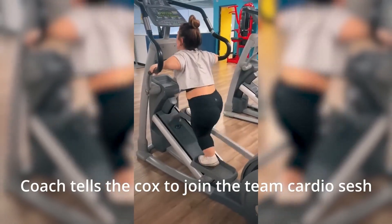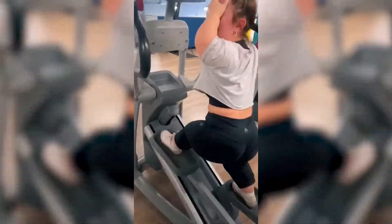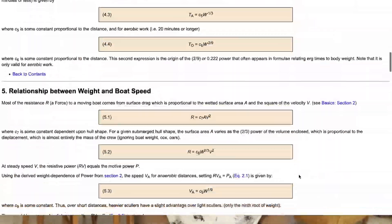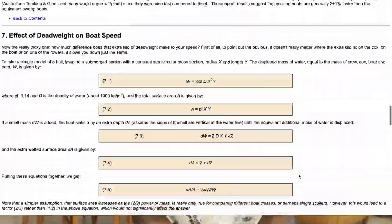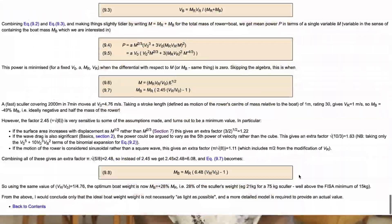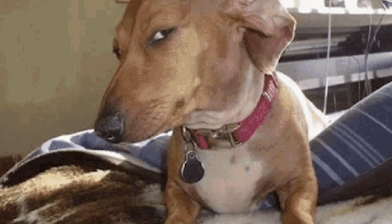That is the easier part for most — the hard part is usually making 50 kilos, especially for the taller coxes. In my opinion, the weight of the coxswain doesn't really matter as much as their skill. As long as they aren't too far off, studies have shown that an extra 5 kilos or 11 pounds in the boat will only slow it down by about 0.3 seconds, which is nothing in a head race. But in side-by-side racing when the margins are much closer, you definitely want to be the lighter cox.